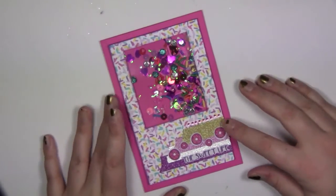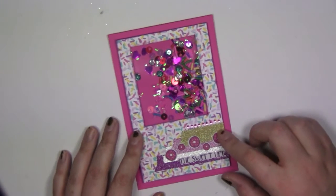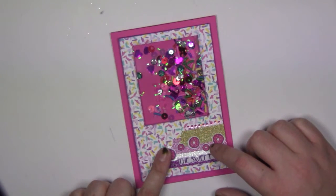Hey guys, just a quick video to show you a new project that I have on potfizzpaper.com. I'll put a link in the description, or you can go to potfizzpaper.com and click on inspiration.